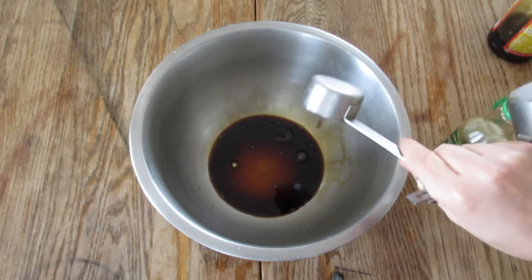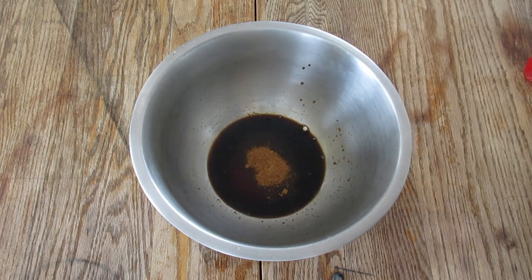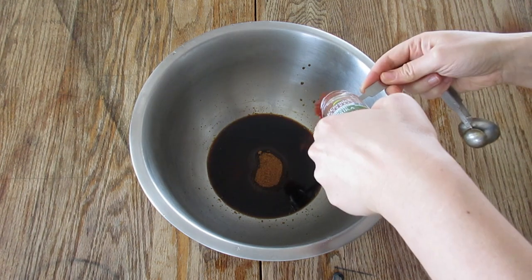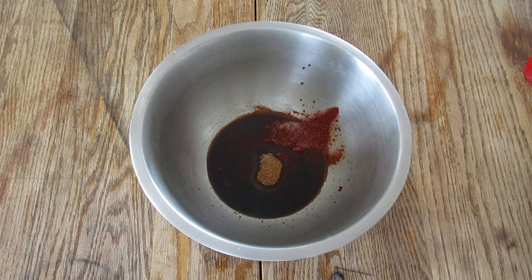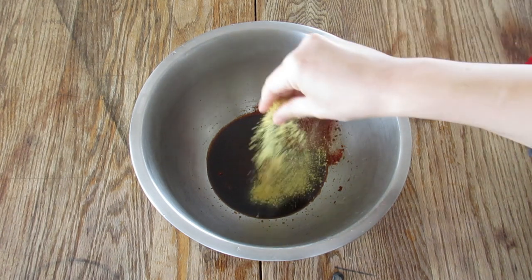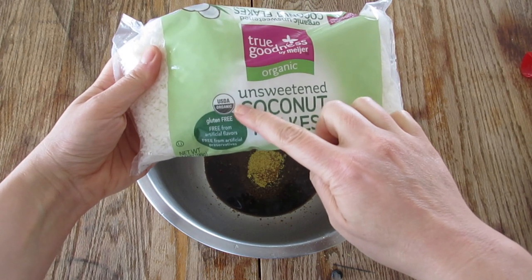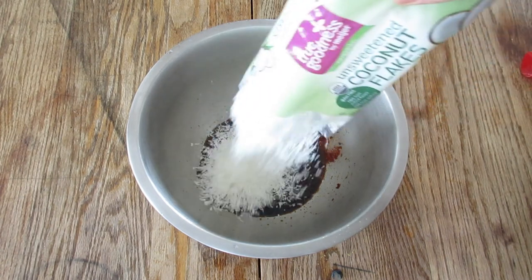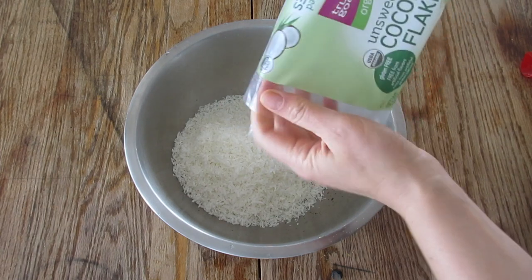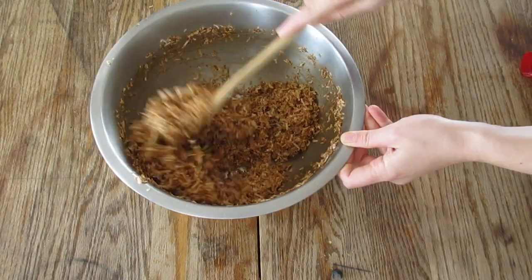We're gonna start out with a quarter cup of soy sauce, one tablespoon of liquid smoke, two tablespoons of coconut sugar or maple syrup. Make sure you don't measure over your bowl! Get about a teaspoon of smoked paprika and salt to taste, and then one tablespoon of nutritional yeast. Then make sure you get unsweetened coconut flakes — I found them in the baking section of my local grocery store. Mix that all together till it's all nice and coated.